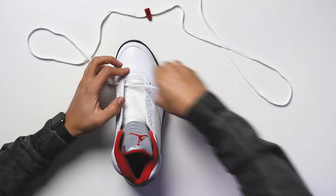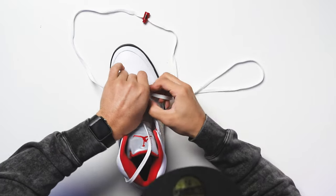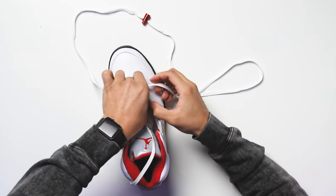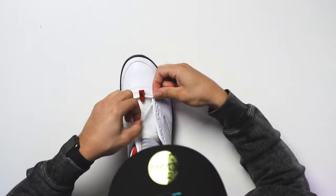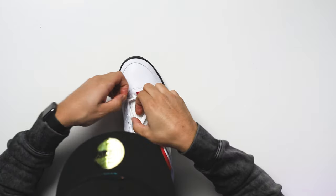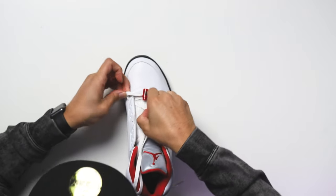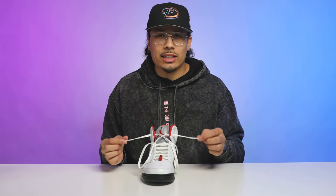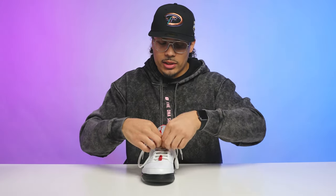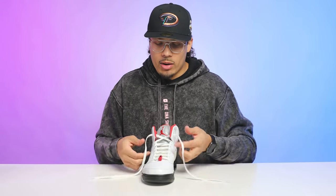Start from the outside and work your way in — same as the regular dead stock look, except now we have the lace lock inside. Make sure it's even and that the Nike logo is showing on top of the lace lock, because one side has the logo and the other doesn't — it looks dope with that Nike logo sticking out. At the top you've got two options: let the laces hang down a couple inches on the side, or tighten it up and put a bow tie on top.